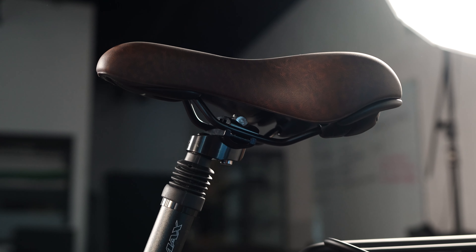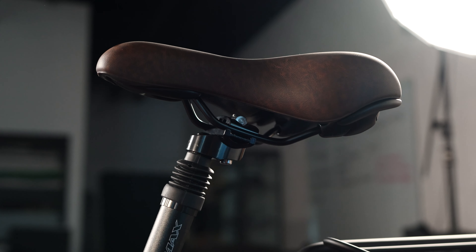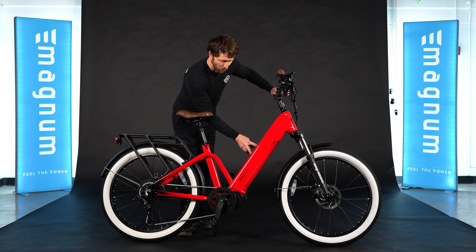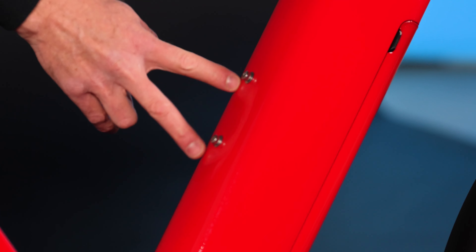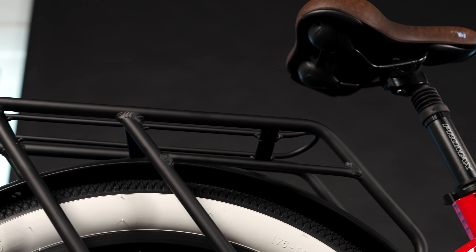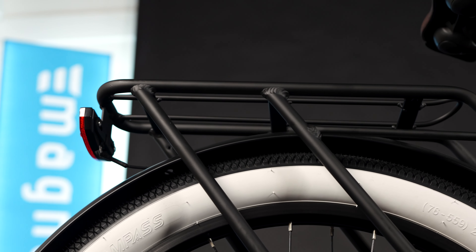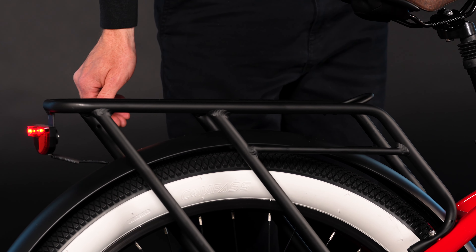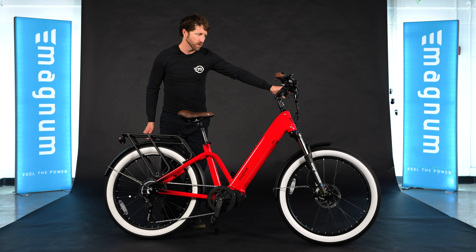A nice name-brand Celeroyal gel saddle and a suspension seat post to take some of the edge off of curbs and bumps in the road. The Pilot also has an accessory or water bottle mount right here on the down tube where it's nice and accessible but won't affect you stepping through the frame. The Pilot has an integrated rear rack, which we actually extended further out to give you lots of real estate — 25 kilogram max load, which is about 55 pounds — and an integrated rear light controllable through the display in addition to the headlight.